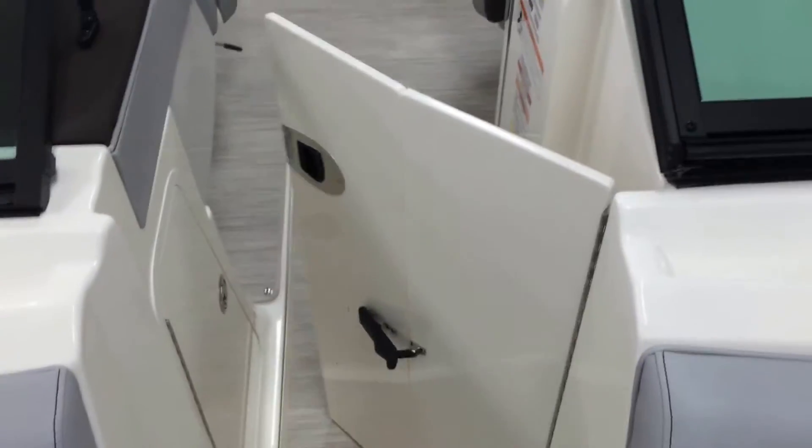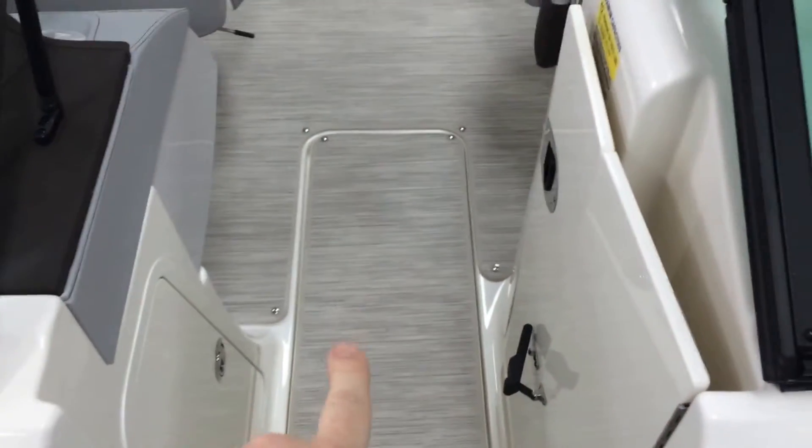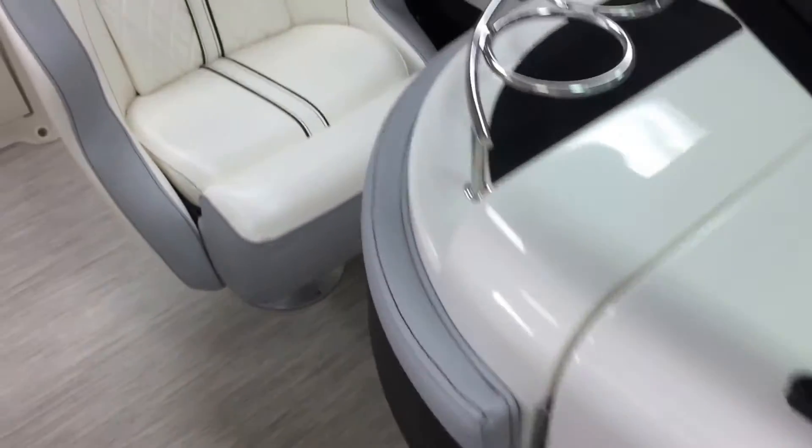If you're out with the family, you've got a little wind dam that you can close. Shut that windshield and it really warms it up in the back. Some in-floor storage there in the cockpit, as well as up here in the bow. This boat is rated for 12 people, 1,600 pounds.